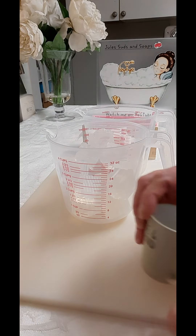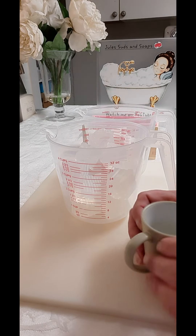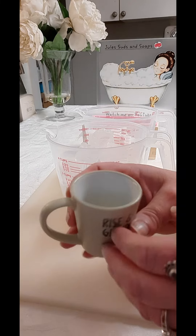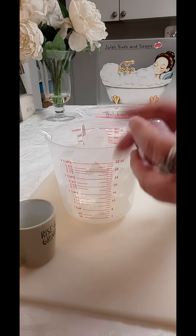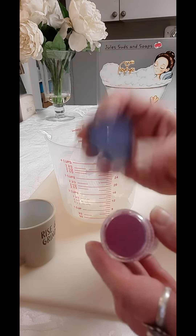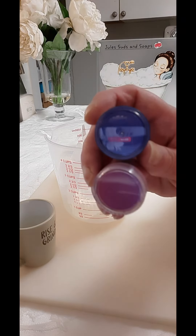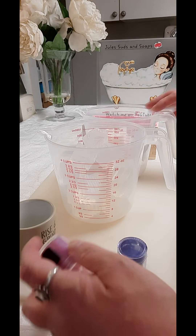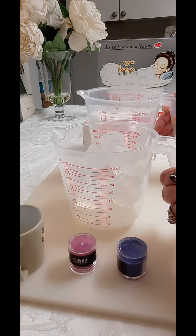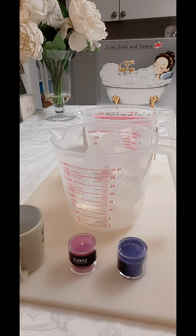I have 10 ml of grape soda fragrance — it looks pretty yellow so I'm going to put it in with the two purples. I'm going to be using these two purples and that white for the contrast. I'm going to put these in the microwave 30 seconds at a time.